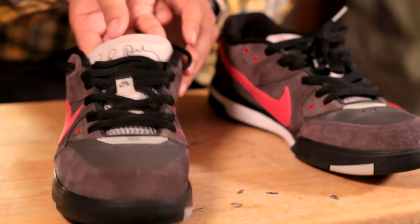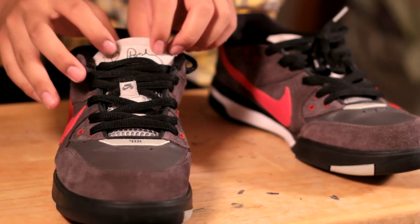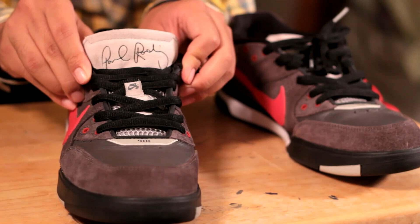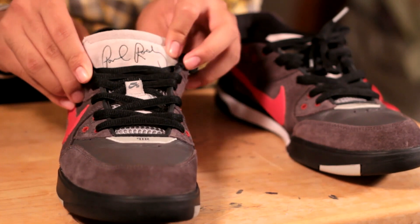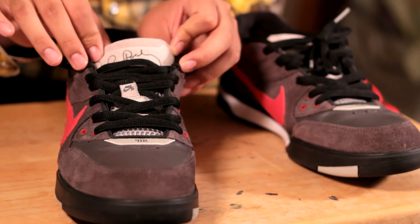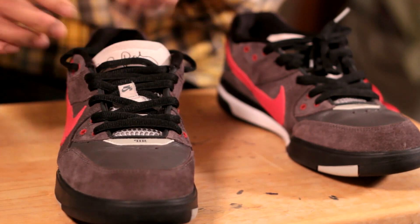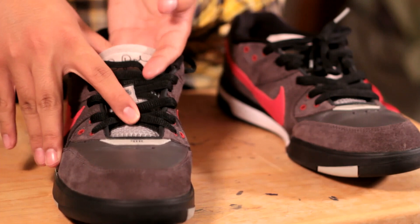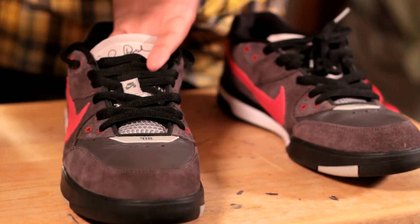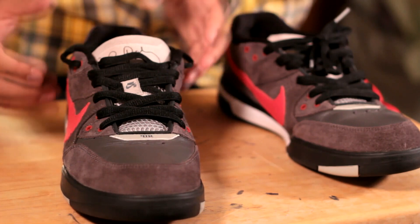Now, the next thing I want to talk about is the tongue. On the tongue, you'll actually see the Paul Rodriguez signature, which looks pretty cool — I actually kind of like that on the suede material there. You'll also notice that on the tongue itself, there's a sort of mesh material, kind of honeycomb in shape, I guess to add breathability to the shoe.